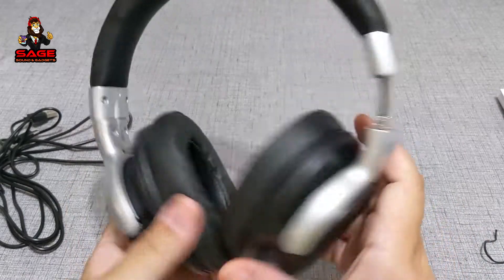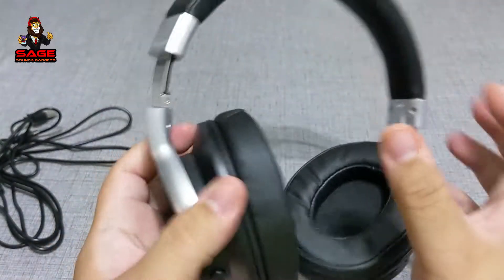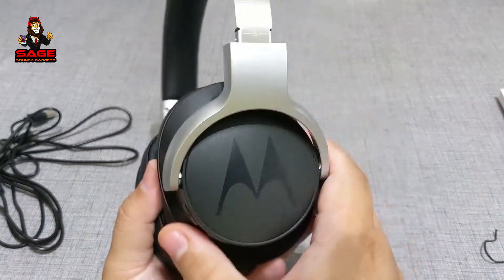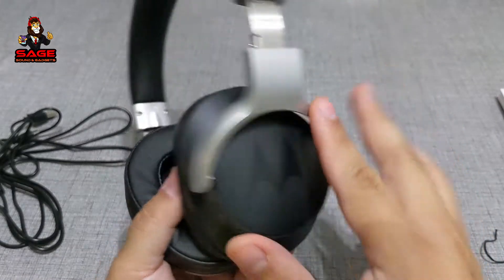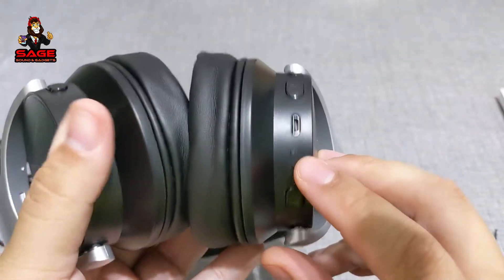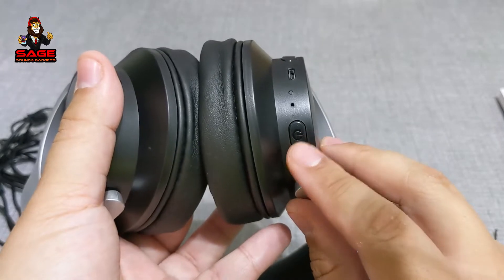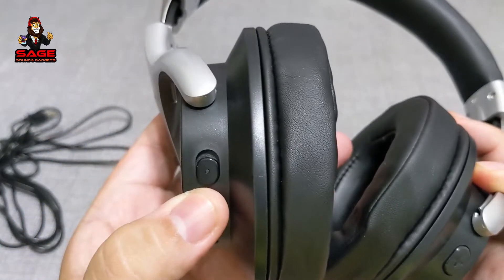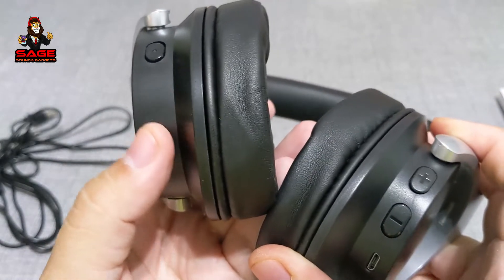I saw reviews where people were complaining about the construction, but to me the construction is pretty good for the price — I'll let you know more in the review. All this is plastic, it is not aluminum. Down here you do have a volume rocker, your charging port, a mic, and then your power button. On the other side, this is the ANC button to turn it on, and then your headphone cable port.